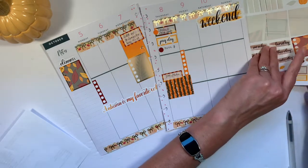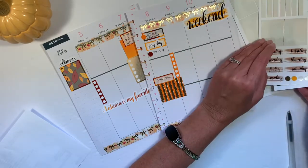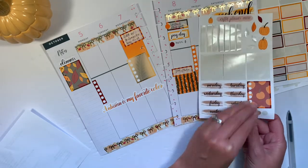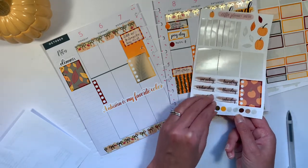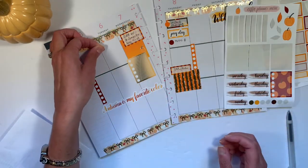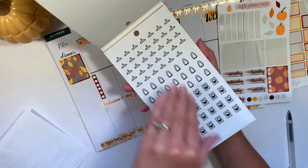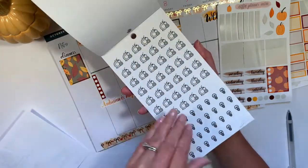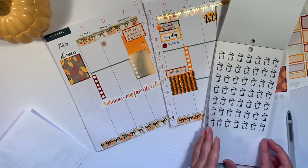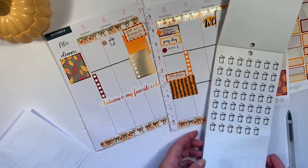Tuesday is trash day. I think I already used her trash night sticker — I did. So let's grab another dot. I think I'm going to use this brown one for trash. Since I used her trash sticker, I'm going to go into the household icons and take the trash can icon for trash.